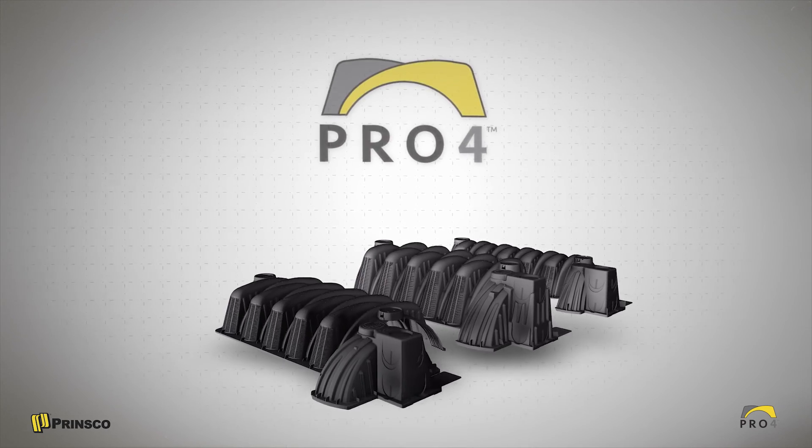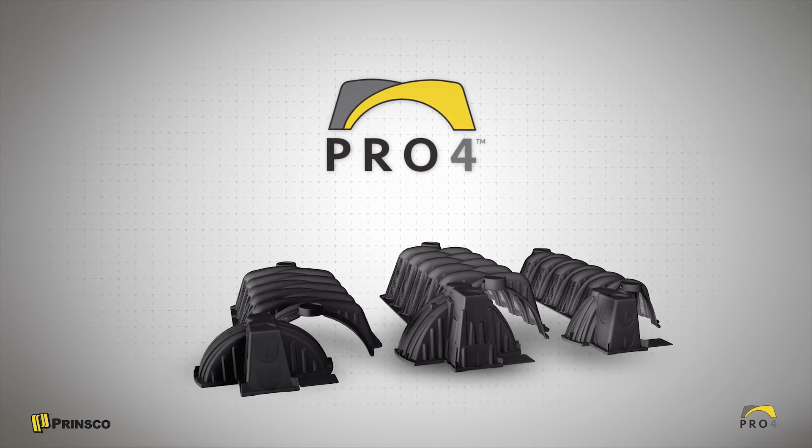It's been a pleasure to walk through the installation of the Prinsco Pro4 chambers. Don't forget to get more detailed information in the install documentation, and if you need more help, we're just a phone call or an email away.